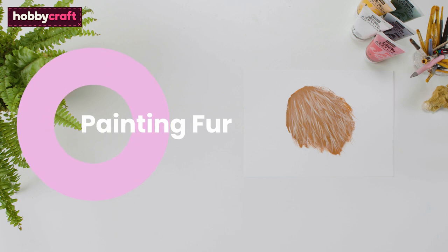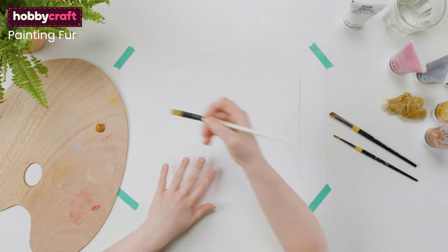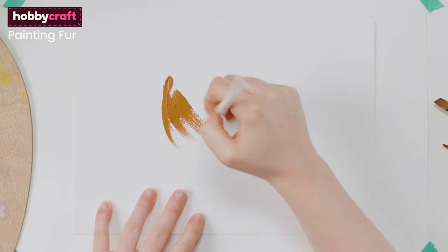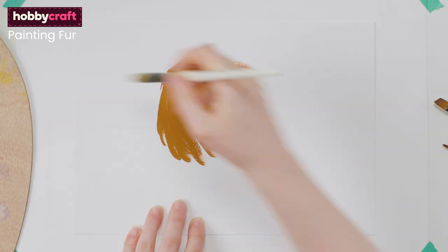Painting fur. Start with your base value — this will likely be the darkest value. Build up a base of strokes, painting in the direction the fur grows. Block this colour in, but still try to aim for swift, loose strokes.